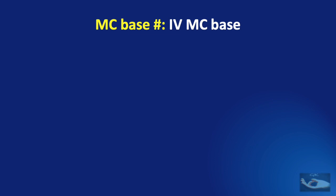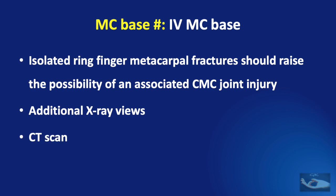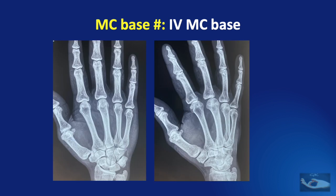Isolated ring finger metacarpal fractures should raise the possibility of an associated carpometacarpal joint injury. If not very obvious, additional X-ray views or a CT scan may be needed. Even an innocuous-looking fracture should be investigated further to rule out dislocations.